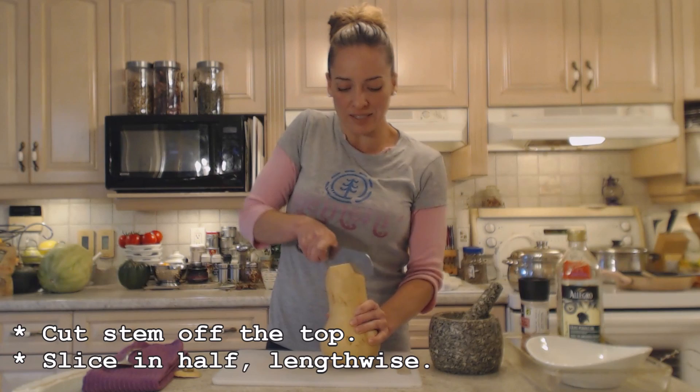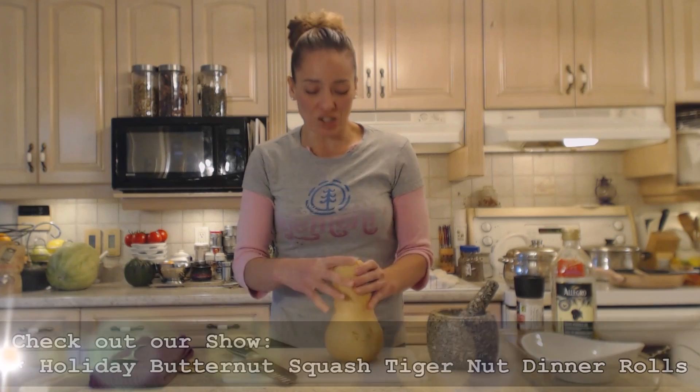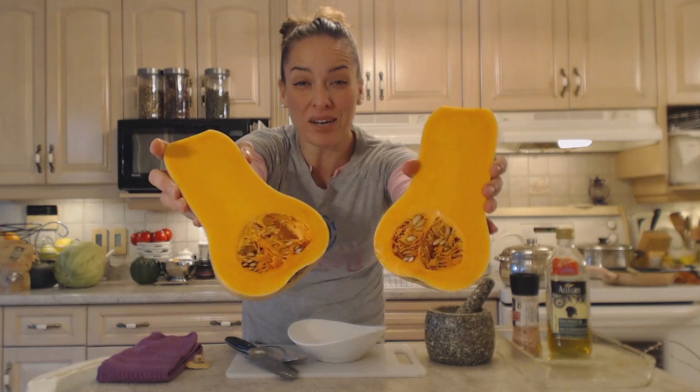Half of this squash is going to be for our dinner tonight as a side dish, and the rest of it I'm going to use tomorrow for baking. We're going to bake some beautiful butternut squash and tiger nut rolls geared towards the holidays — I'll show you how to do that tomorrow. But in the meantime, look at this gorgeous squash inside — bright, bright orange.